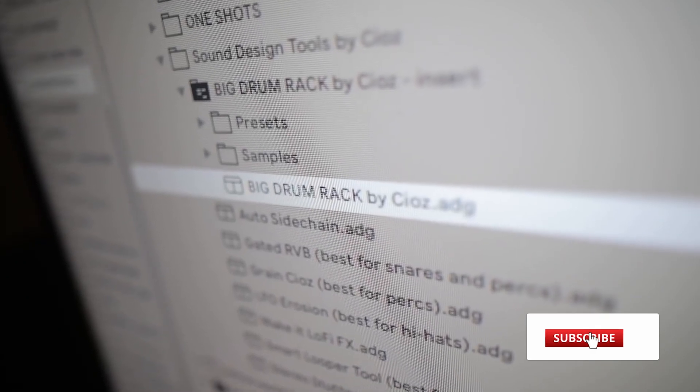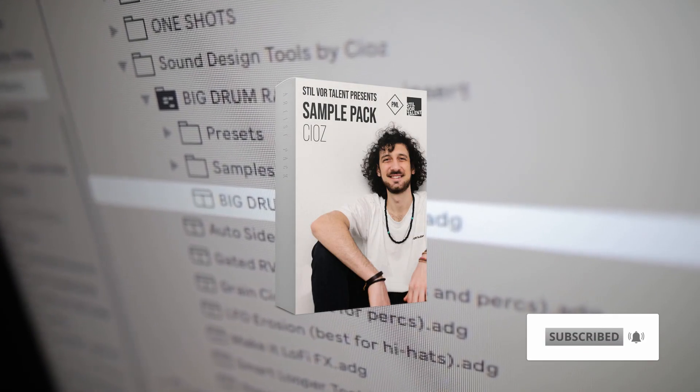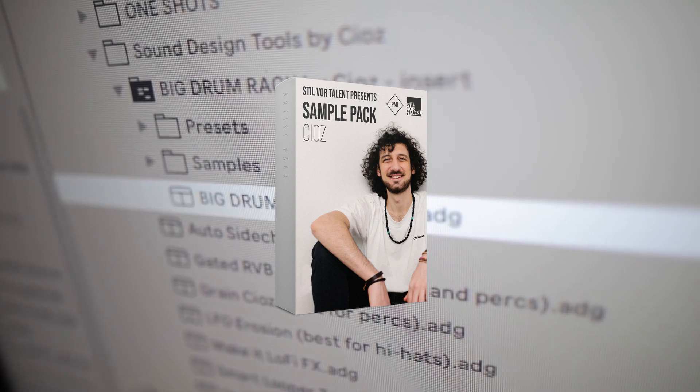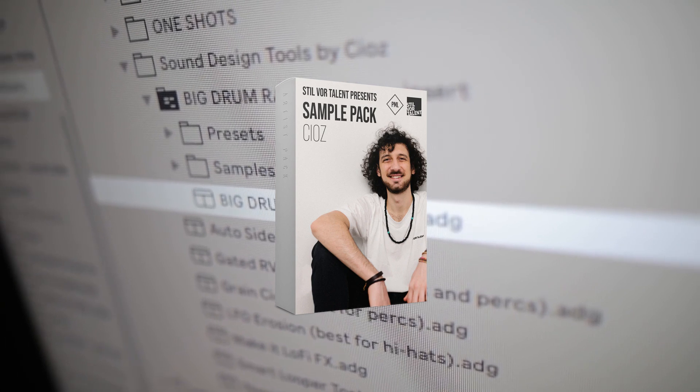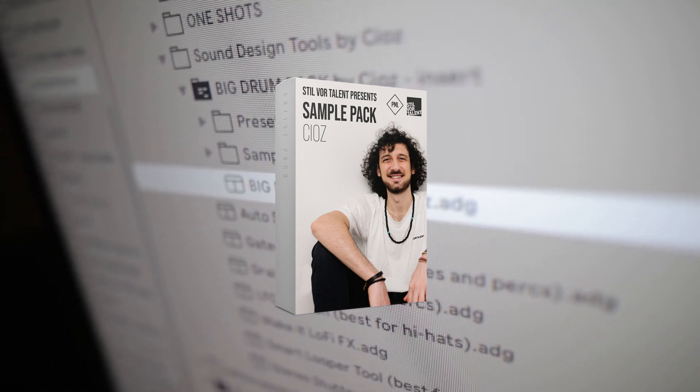Before we get into the tips, if you like what we are doing on this channel consider subscribing, and make sure to check out the incredibly inspiring sound pack Ciotts released with us, which includes all the samples and custom Ableton devices he uses in the video. The link is in the description. Alright, let's get started.